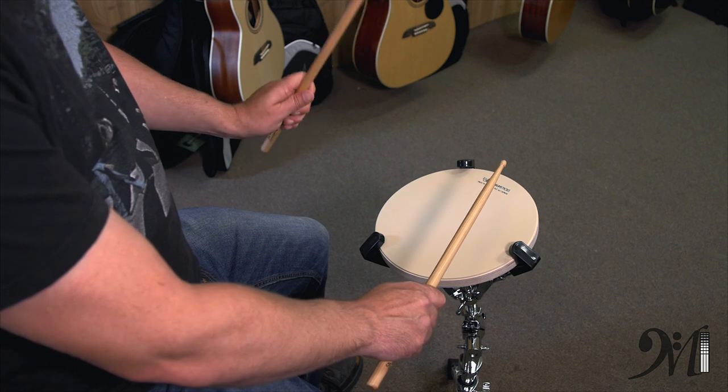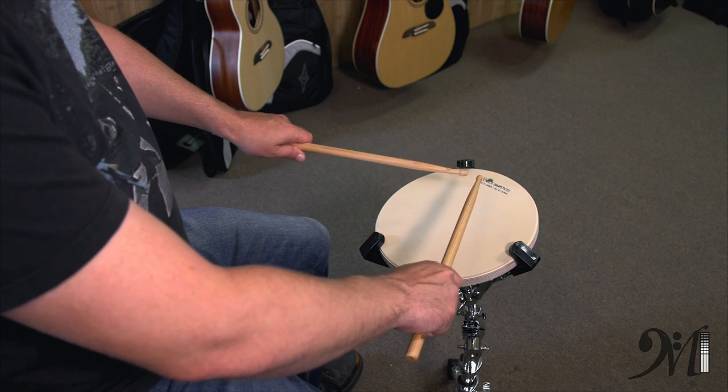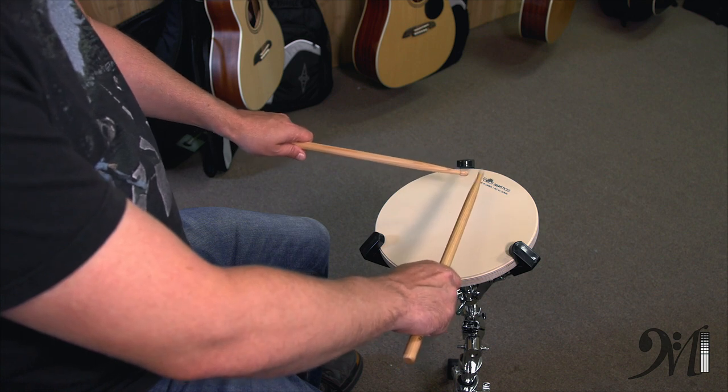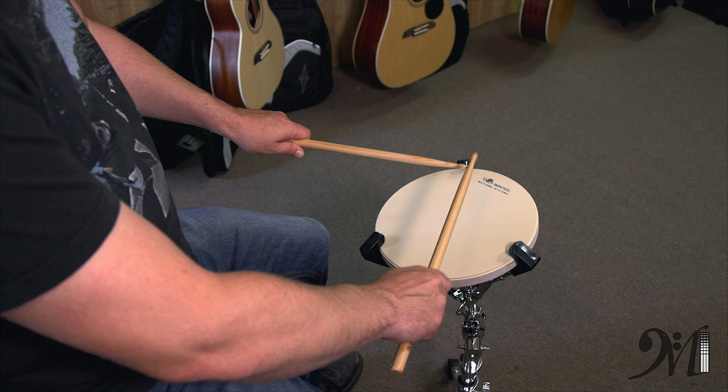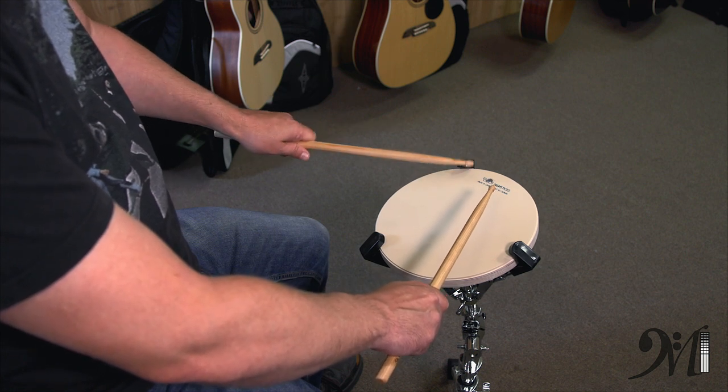That's a good warm-up for us: get your grip, elbows out, hands down, sticks should form a V a couple of inches above the head, and we go 1, 2, 3, 4 with our right hand, and 1, 2, 3, 4 with our left hand.